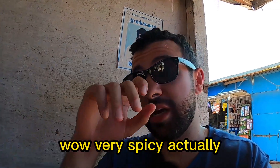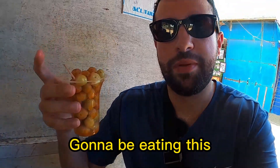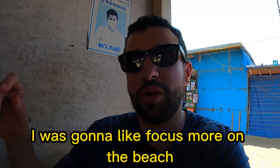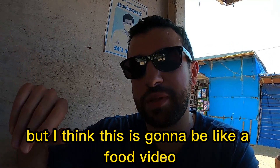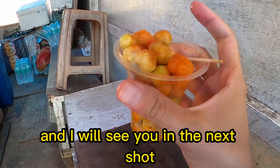Oh, very spicy actually! Alright guys, you know the drill — I'm gonna keep eating this and see you in the next shot. I was going to focus more on the beach, but I think this is gonna be like a food video — or maybe both, why not? Alright, let me finish this up and I'll see you in the next shot.